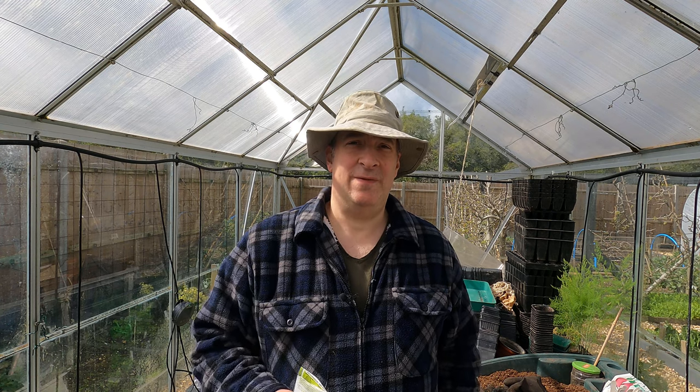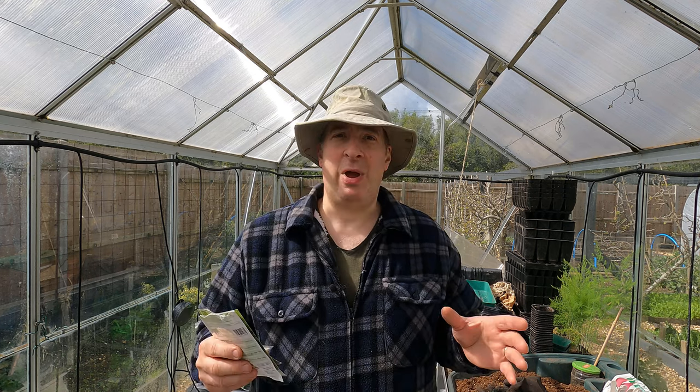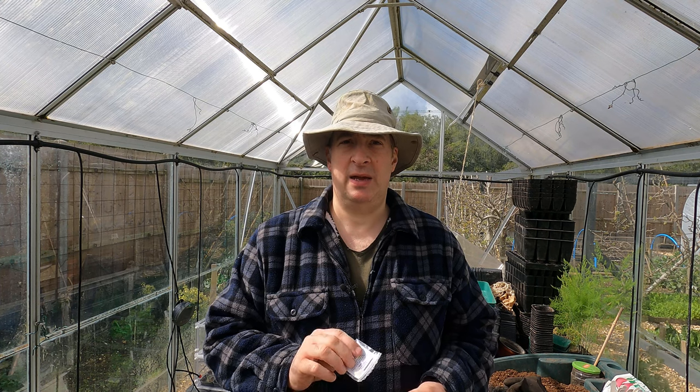Hello and welcome to the garden. The weather can't make up its mind - it does look like a nice day today but there is a fierce wind, so apologies for any rattling of the greenhouse. I hope we're not going to blow away. The weather has not been very kind to us over the last few weeks but hopefully things will improve soon.